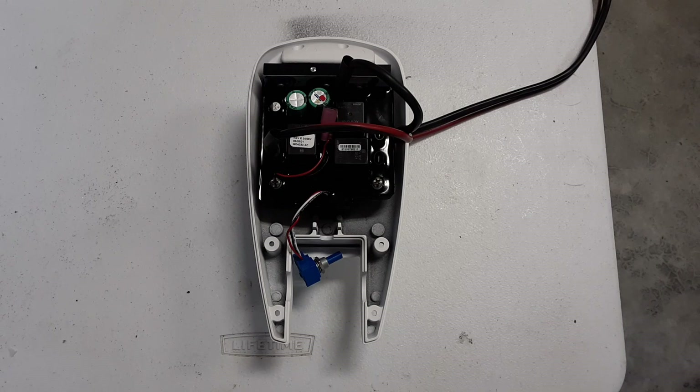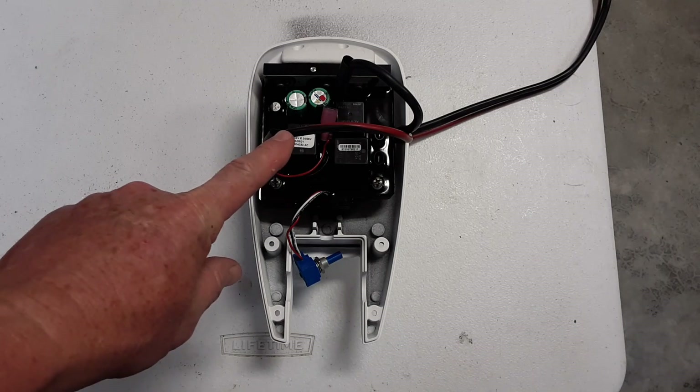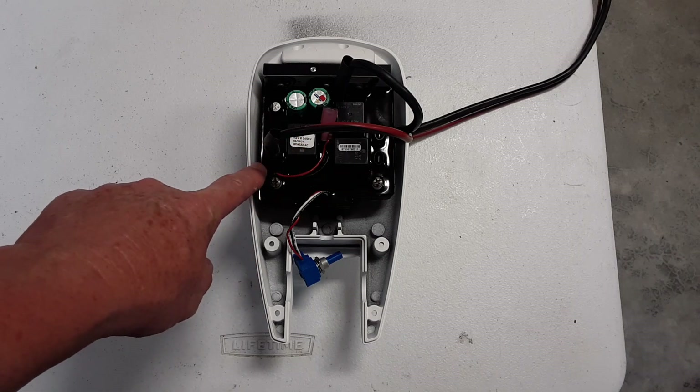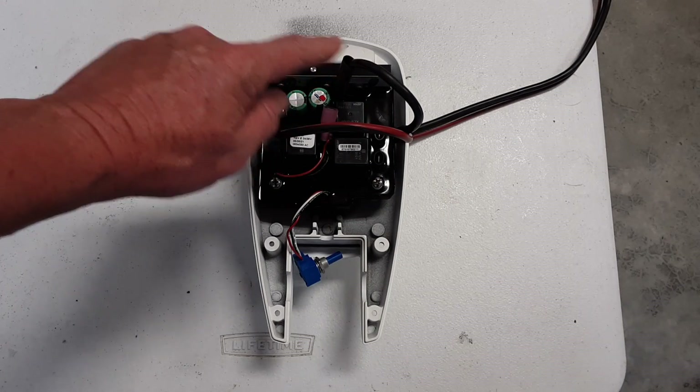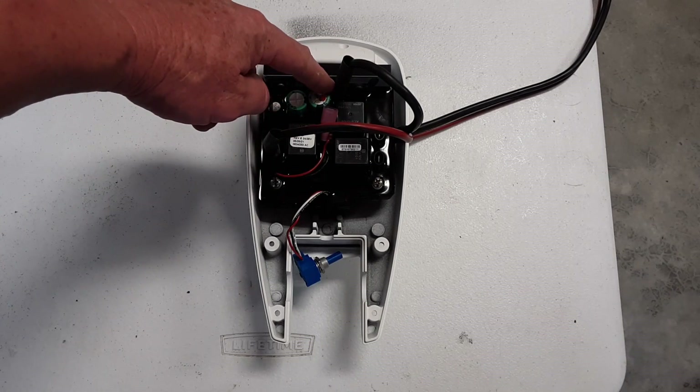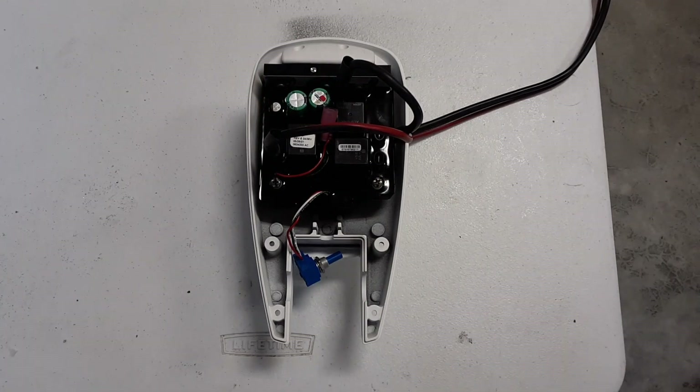I've put the control board in and I've run my wiring through there already. This is the positive connection from the battery that attaches here to the control board, and the negative side of the battery goes to this connector on the control board. There's a schematic that comes with the kit that will show you. Now that I know all these things line up, I'm going to make the other connections for the trolling motor and test it out before I close everything up and heat shrink all the wiring.